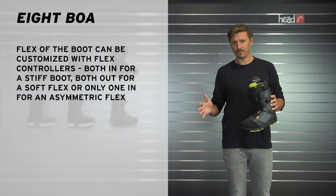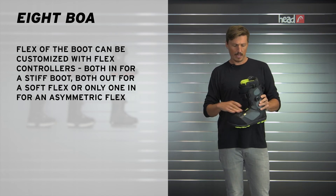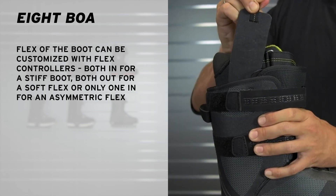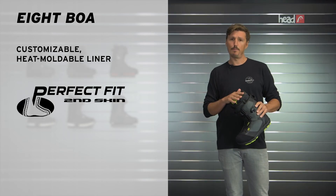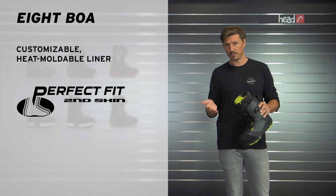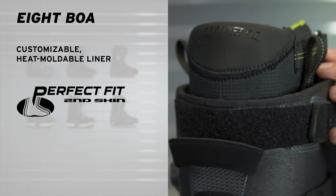Now looking at the liner, this has tons of features to customize it — you can adjust the width of this liner, and you can adjust the flex of this product by using those flex controllers here. We're using a Perfect Fit liner material, which is heat moldable, so you can really customize the liner to your individual foot shape.